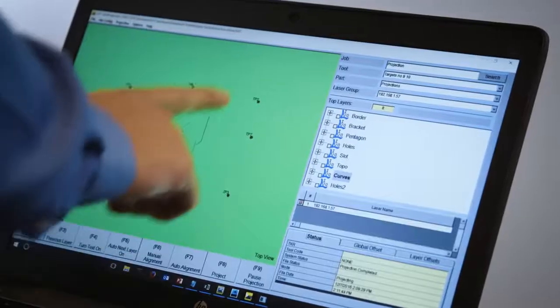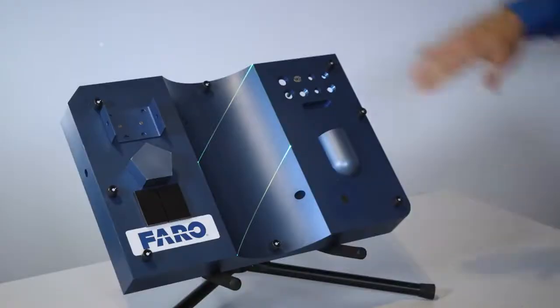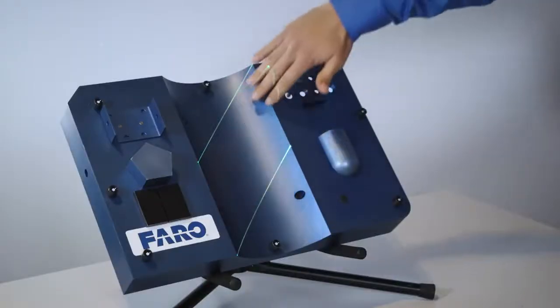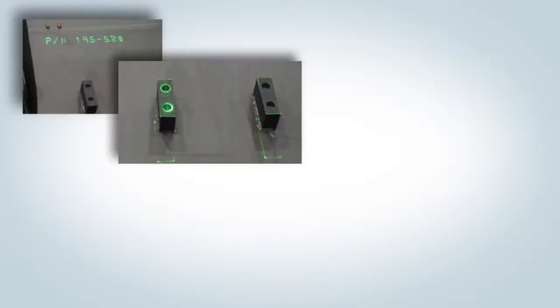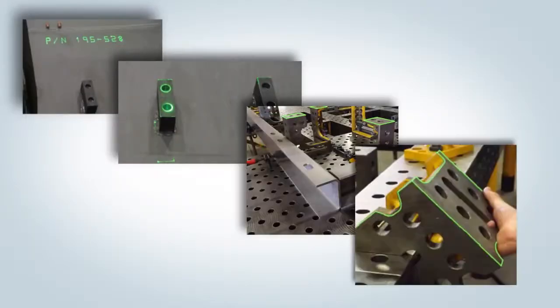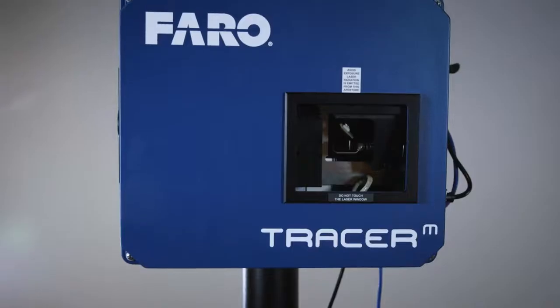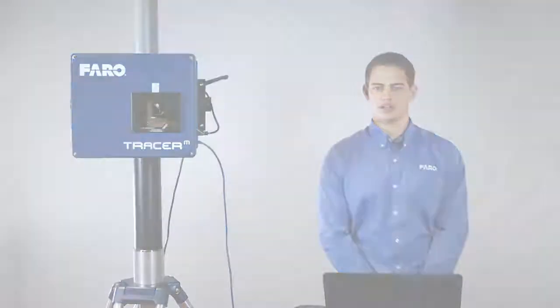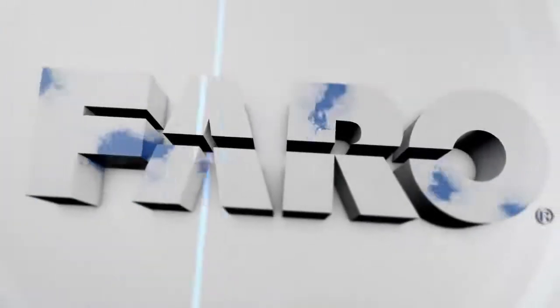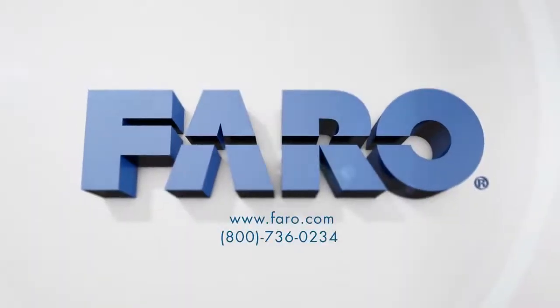This projection demonstrates an example of a composite layup application on a mandrel, with the outline displaying where that composite ply would be placed. The Tracer M is deployed worldwide with thousands of systems in many companies and countries, and will perform at the highest level of any projection device on the market today.